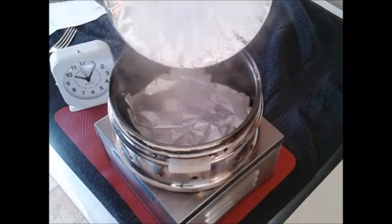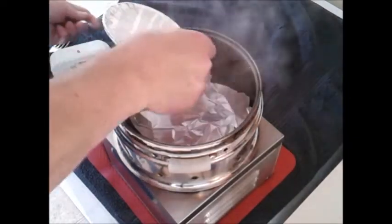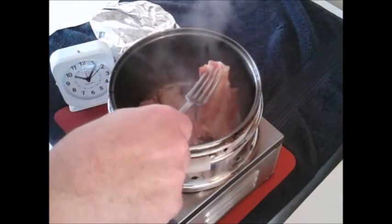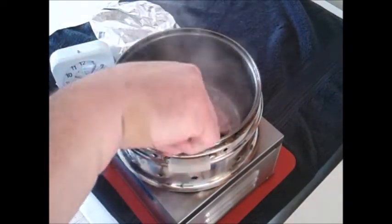The bacon's been cooking about 15 minutes now. You can see it's cooking. You gotta turn the bacon over to make sure it cooks evenly.